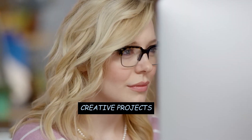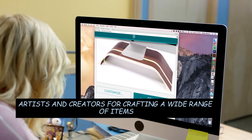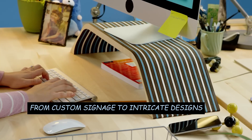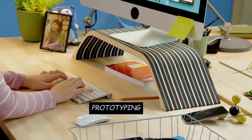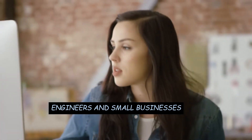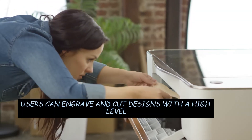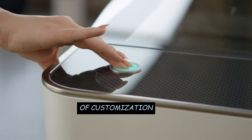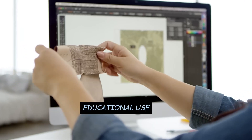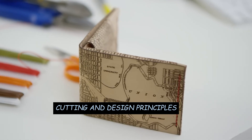General Use — Creative Projects: Glowforge is popular among hobbyists, artists, and creators for crafting a wide range of items, from custom signage to intricate designs. Prototyping: The laser cutter is used for prototyping by designers, engineers, and small businesses. Customization: Users can engrave and cut designs with a high level of customization, making it suitable for personalized items and gifts. Educational Use: Glowforge is used in educational settings to teach laser cutting and design principles.